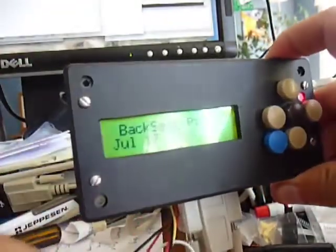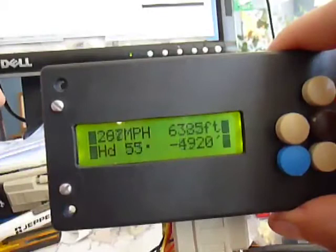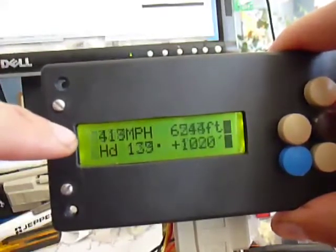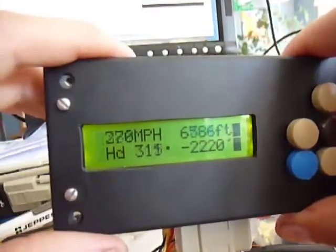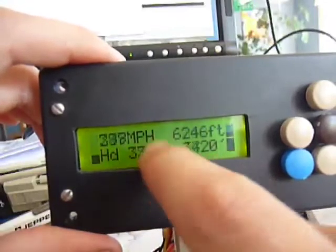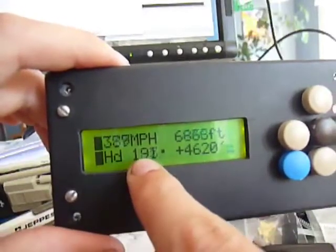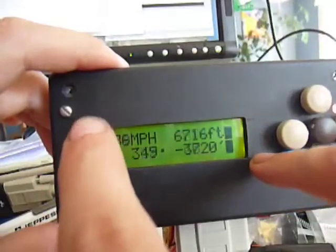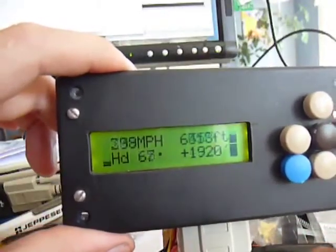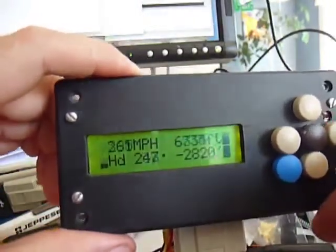I'll turn it on and you can see it shows a little demo page, then immediately goes to the main page. The data coming out of the computer is simulated, so we're not actually going to go 300 to 400 miles an hour - I have it cycling between different values for altimeter and all that stuff. So we have miles per hour, here's our altimeter, here's our vertical speed, here's our heading, and on the left and right is our wing leveler information. Right wing and left wing going up and down - right now you can see we're actually constantly rolling the plane to the right. I thought it might be a little bit fun to do that rather than just flying straight and level all the time.